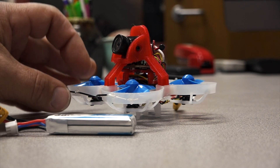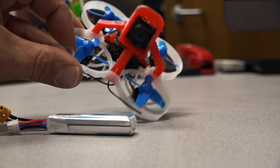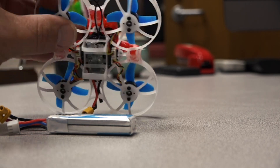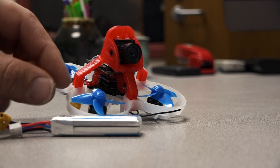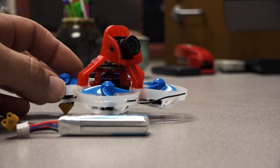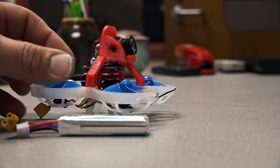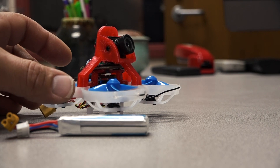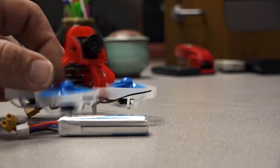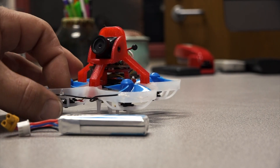The Beta 75X has 1103 11,000 KV motors with little solderless connectors, which is really nice. It comes with 40mm four-blade props with a 1.5mm shaft hole. The original camera was the Beta FPV Z02 all-in-one with a 35-degree mount — this thing was an absolute rocket at 35 degrees. The receiver is an FrSky XM Plus, with antennas hot-glued on the front.